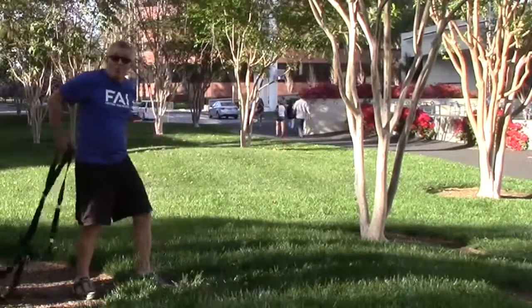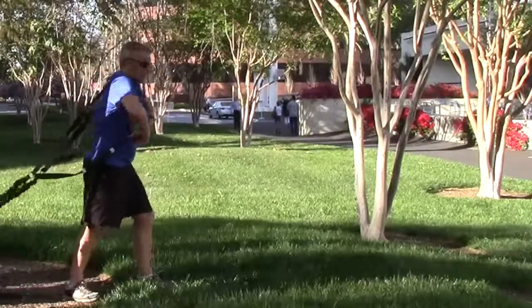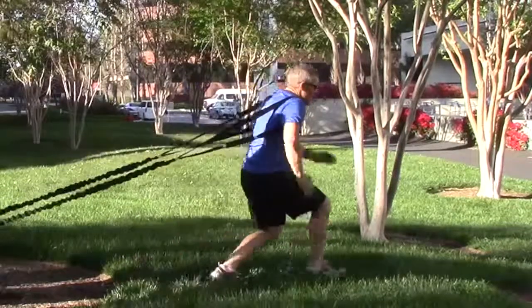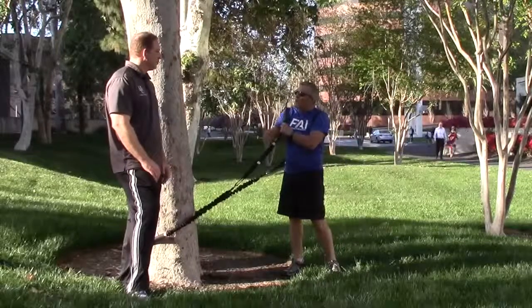A really nice and enjoyable approach to warming up with this equipment is just putting these straps over your shoulders and then walking out, doing little lunges back and forth. A little bit of resistance loads up the core and gets you warmed up. It's a great approach to a warm-up.